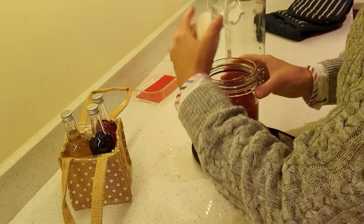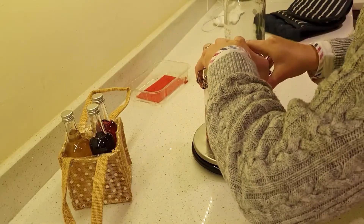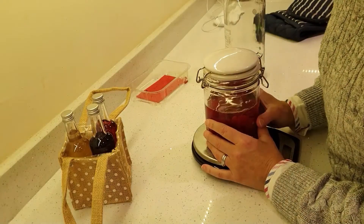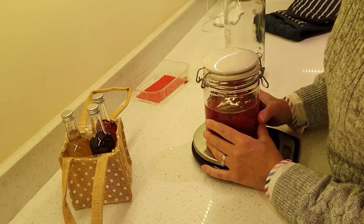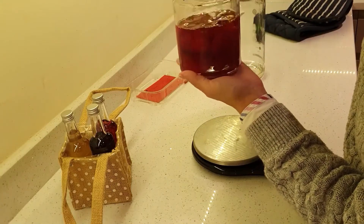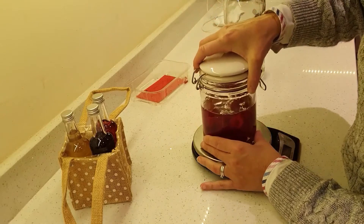Literally, close the lid and leave it in a dark cupboard for five to six weeks, maybe turning it occasionally and stirring it up a little bit, making sure that it's nice and mixed in.